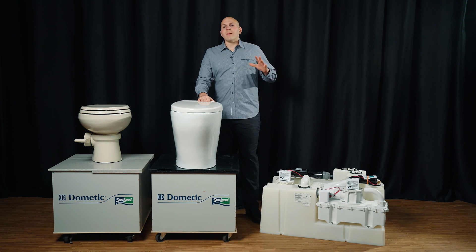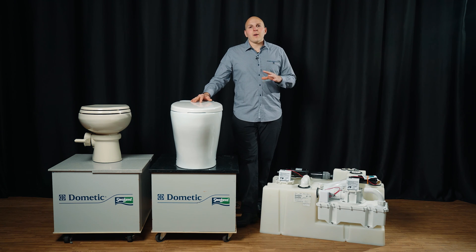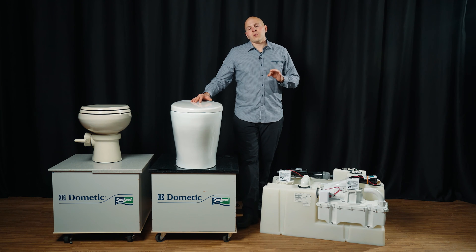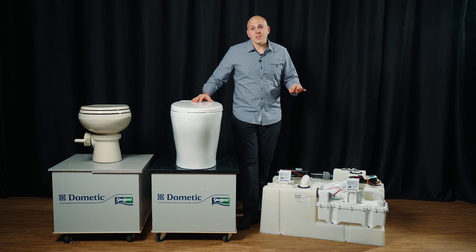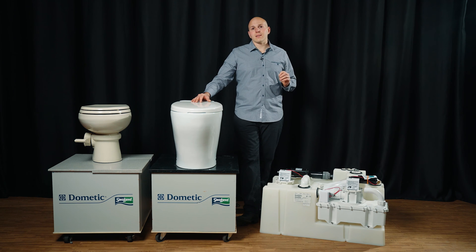First we're going to mention VacuFlush toilets. The biggest benefit is low power and low water. We flush with as little as 16 ounces of water — one pint per flush. So if you're coming from an old school macerating toilet like a Galley Maid, you have approximately 300% better holding tank capacity with a VacuFlush system.